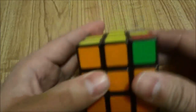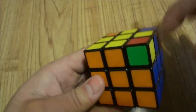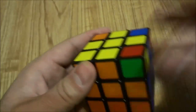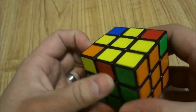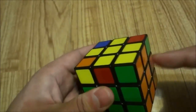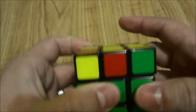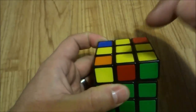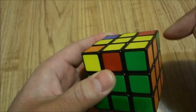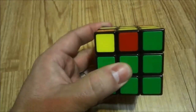You will be in one of two situations. Either the two correct pieces will be adjacent to each other — beside each other — or they will be opposite to each other. If they are adjacent, hold the Rubik's Cube with the yellow layer on top with one correct piece on your right and one on the back. If they are opposite, make sure one is on the front and one is on the back. Mine are adjacent, so I have one on the right and one on the back.